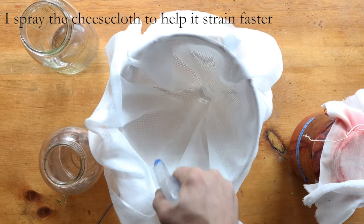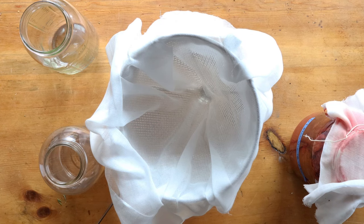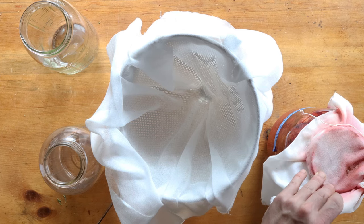That's so if you forget about it, it won't mold, because if the solids float up — which they tend to do — they can get exposed to air. You can just stir it too.